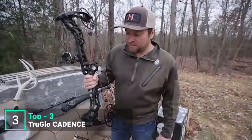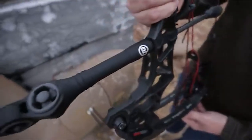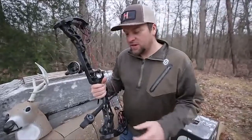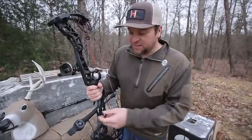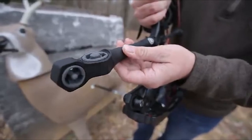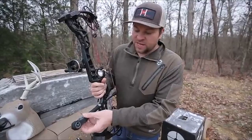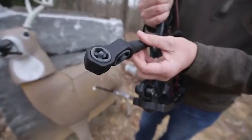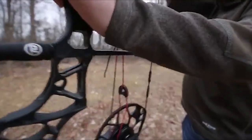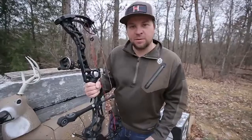We're out in the yard today doing a little practicing, getting ready to leave tomorrow on a hunting trip, and I just got one of the brand new TruGlow Cadence stabilizers in. This is a vibration dampening stabilizer, and I'm really, really liking it. In years past, stabilizers could be big, bulky, and heavy. But modern stabilizers, especially the TruGlow Cadence, concentrate on balance and efficiency. We're putting the weight exactly where it needs to be — two weighted offset discs in the front. The lightweight tube design puts the weight on the end, not up against the bow. This is the perfect stabilizer for new hunting bows.